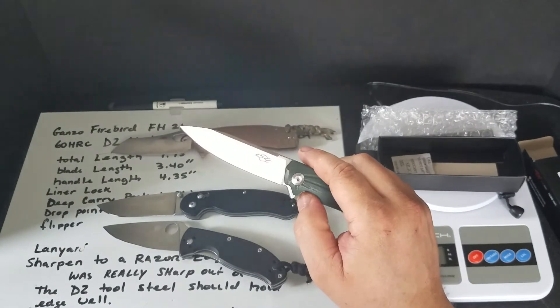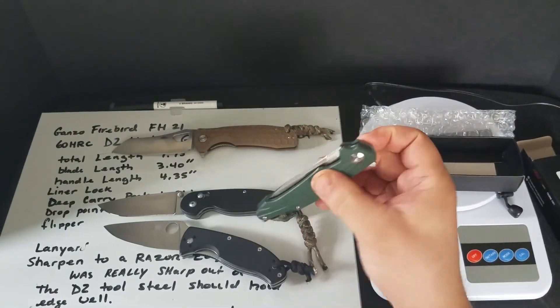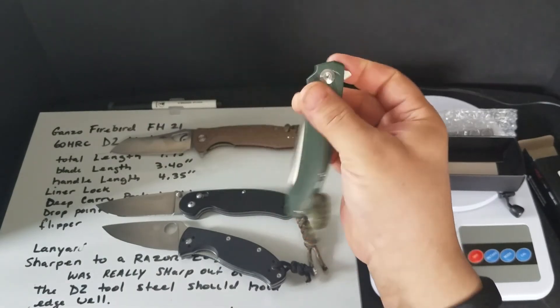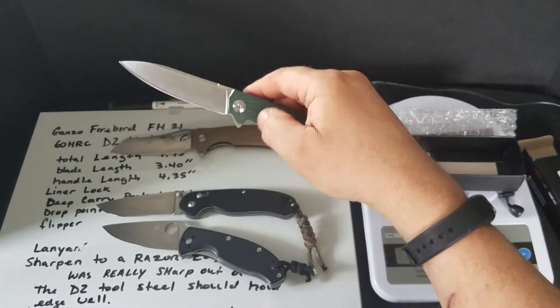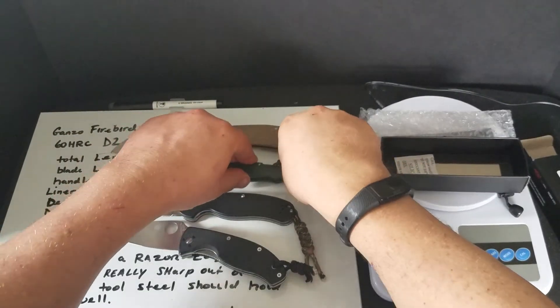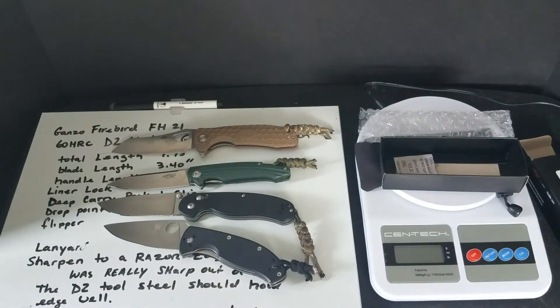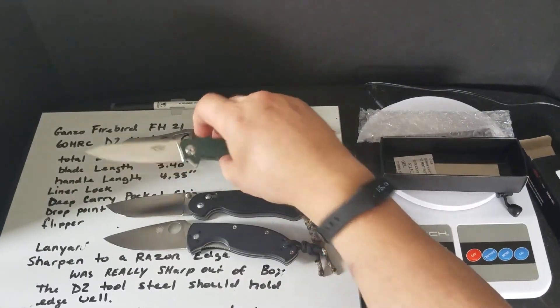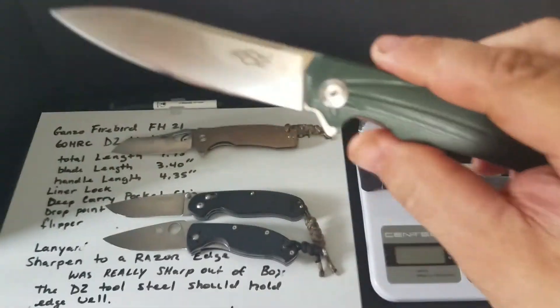I think it was around $24 to $27. Really an excellent knife — another excellent knife from GANZO and Firebird. No complaints. It's just almost too nice to take out and do work with, though I'm sure that blade would do a real fine job.